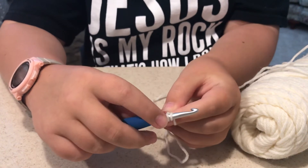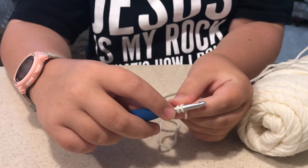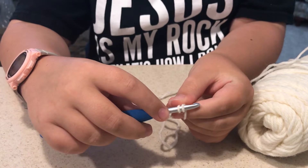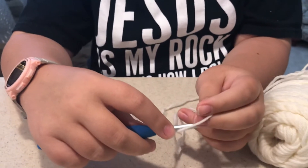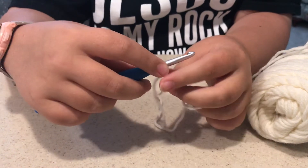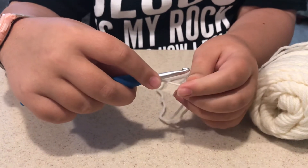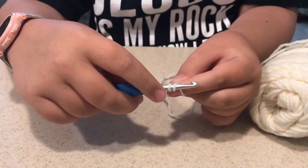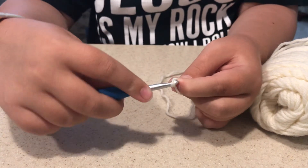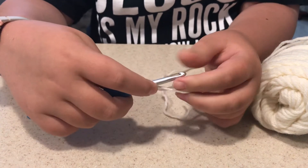Hi guys, it's the Nader Family Treehouse and today I'm gonna be teaching how to do some crocheting. This part is called chaining. You want to wrap it, then you go through this hole here, and that's the first part of chaining.